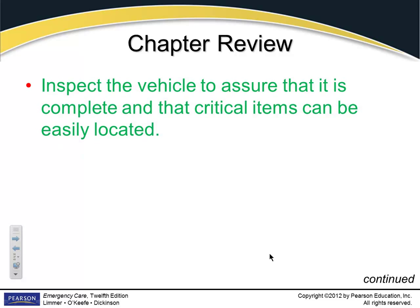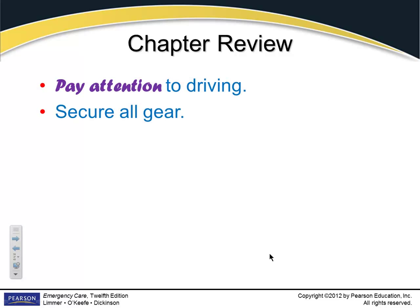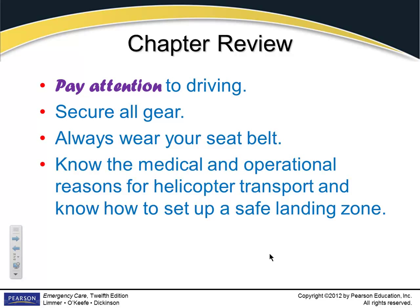Chapter review: inspect the vehicle to ensure it's complete and critical items can be located. The laws in most states allow the driver of an emergency vehicle running hot to break some vehicle and traffic laws — however, it must be done with due regard. That's the key word. If they think you were going too fast — say someone sprained their ankle at the intramural fields and you were doing 105 miles an hour — you're going to get fried. That person is not dying. Don't be texting, don't be talking on your phone, and always secure all your gear. Always wear your seatbelt.